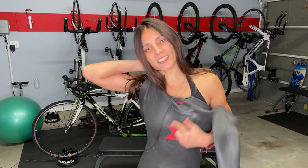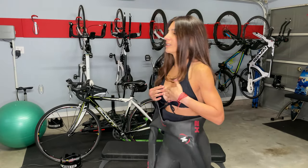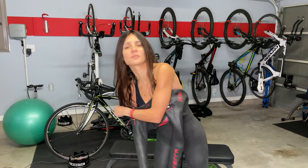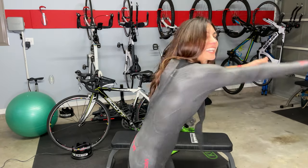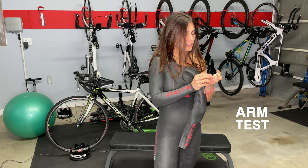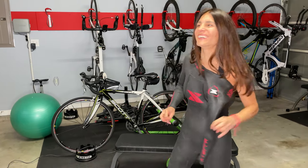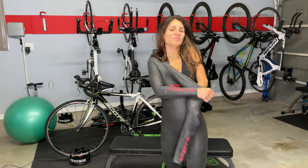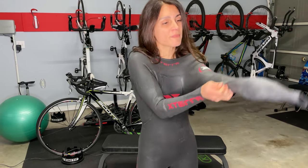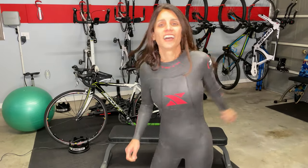I bought this one because Xterra is pretty cool and I like red and black. Arms are in — not yet. Stretch. Oh my gosh, I think I have a blister. You don't remember how much work putting this on is, to tell you the truth.